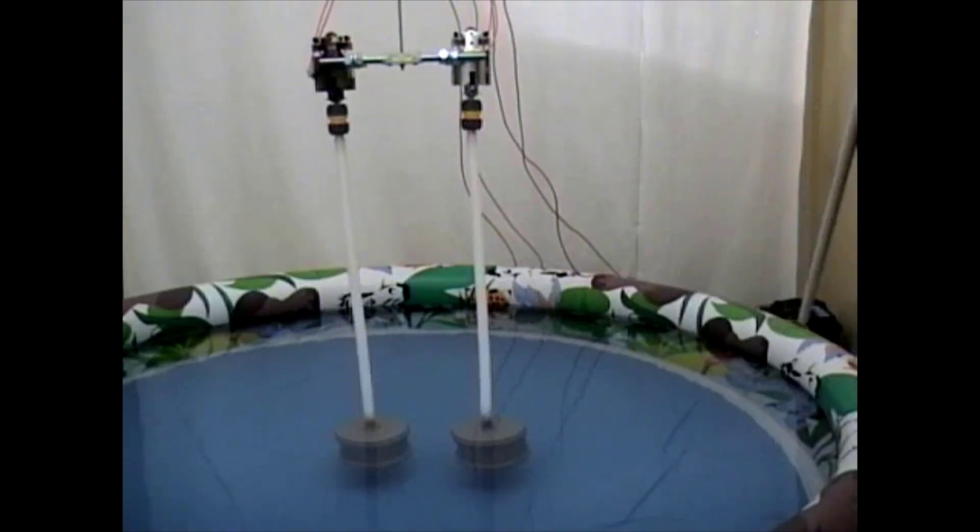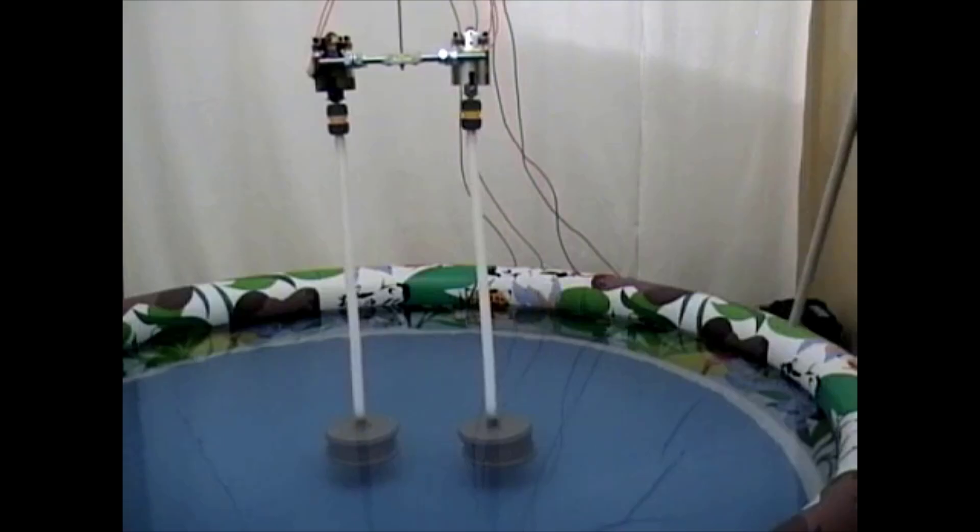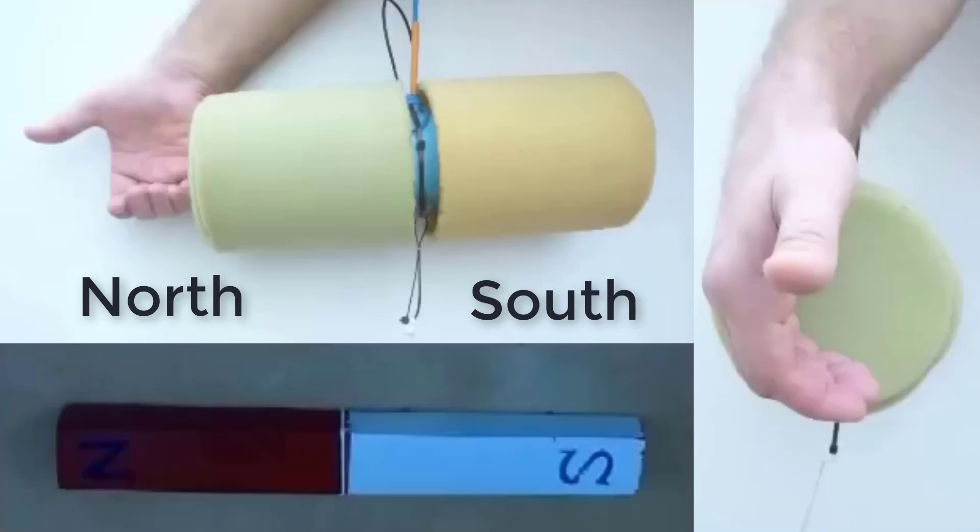We observe how the cylinders come back to their original positions. In this setup, the two cylinders are aligned together and enclosed with styrofoam. Using a right-hand rule convention, the curl of the fingers indicates the direction of cylinder rotation and the thumb corresponds to the north pole of a magnet. The light green side is north and the yellow side is south.